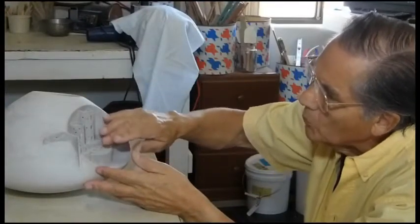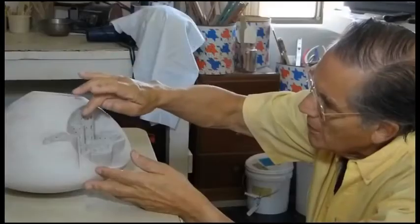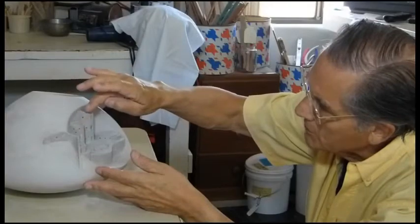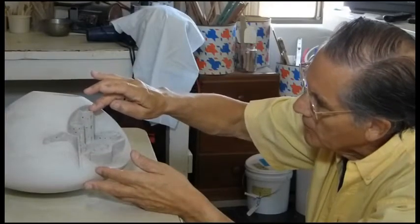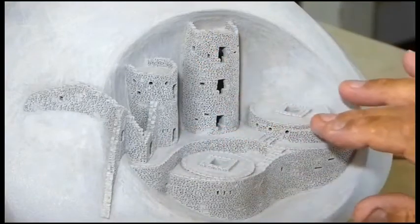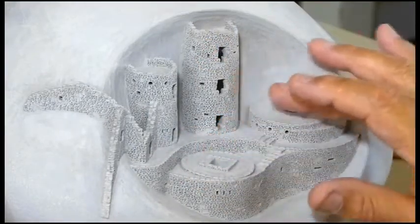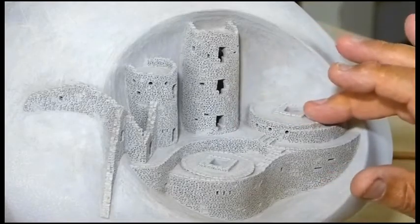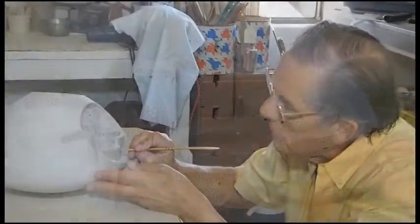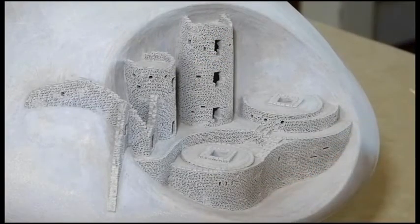I did add more clay when it came to these walls here and the top, the parapets on the top of this tower. Then I went about forming all the stonework that's in here, and this was done while it was still damp. I used a wooden tool to form each one of these little impressions of a stone.